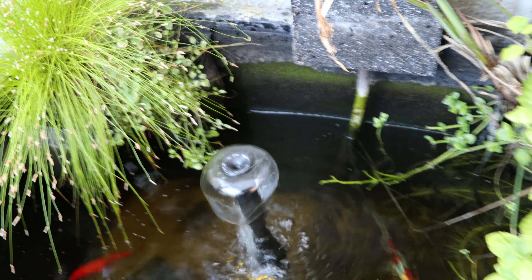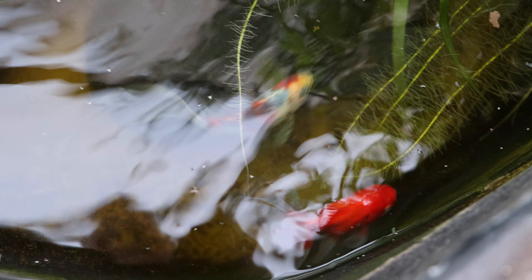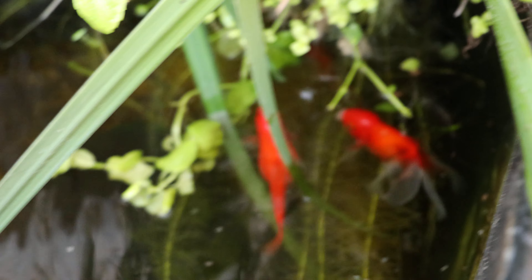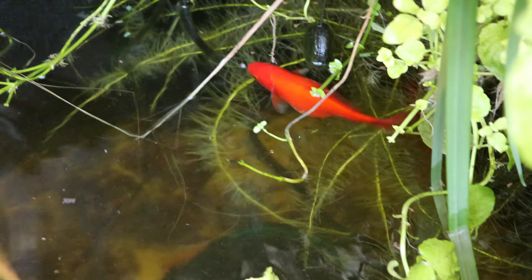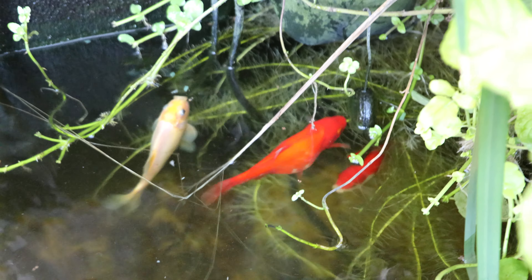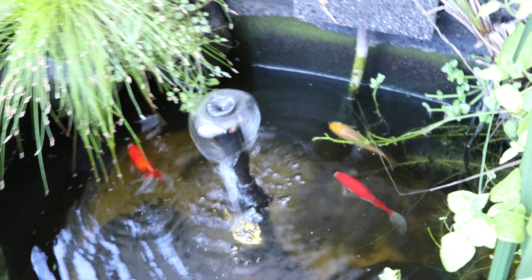Let's have a look at the fish. We've got five goldfish in there and one fancy goldfish. I did lose one to white fungus unfortunately, so I did treat the water. Obviously we do have a pregnant goldfish there — you can see her, she looks quite big and she may give birth at some point soon. They're always hungry, these fish, and I do need to top up the water.